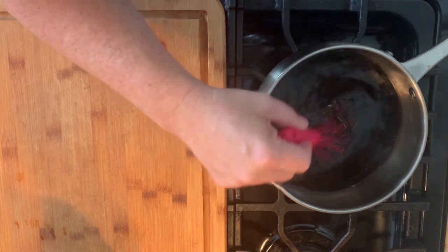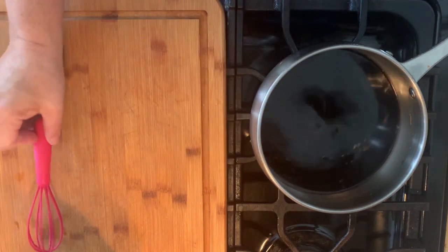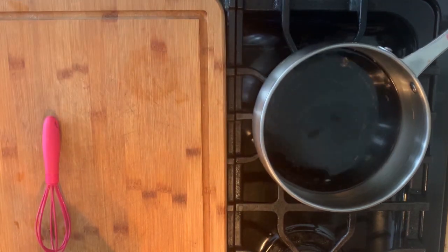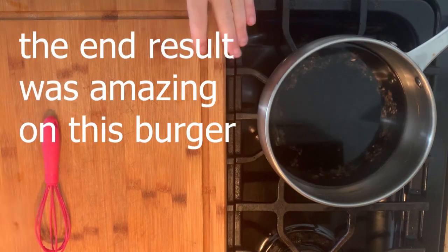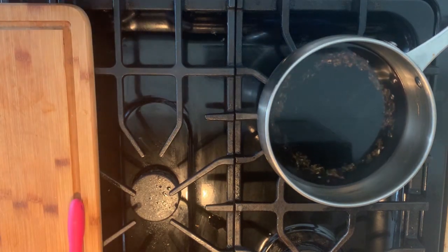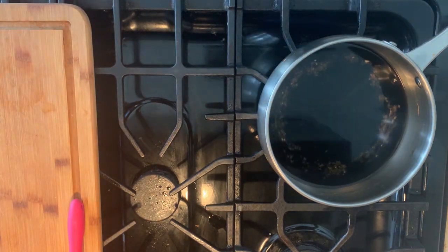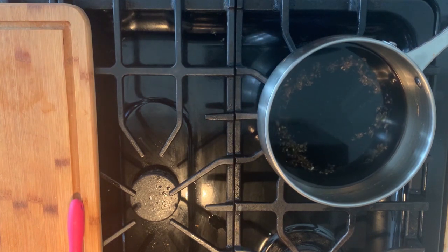Earlier — six months ago or so — I made a Hawaiian burger that used teriyaki sauce, but this is a bit different. And there's a friend of mine, I'm gonna link them below, who actually ate one of these Samurai Burgers.